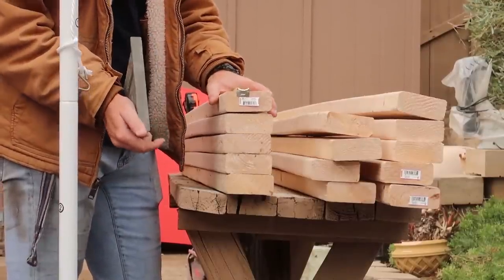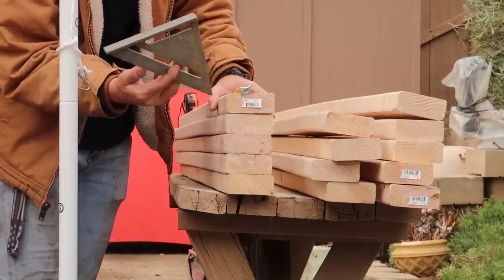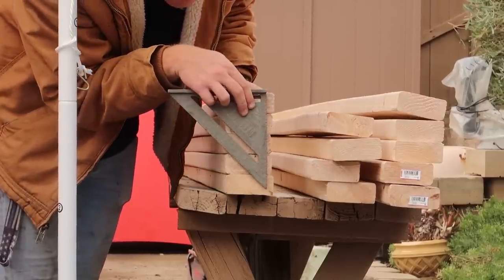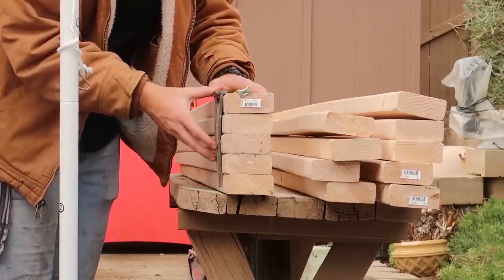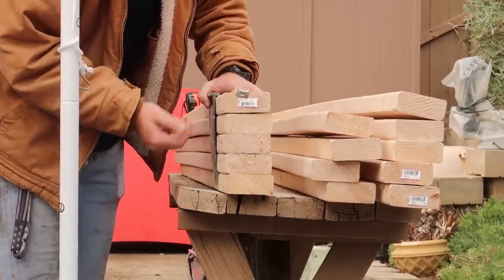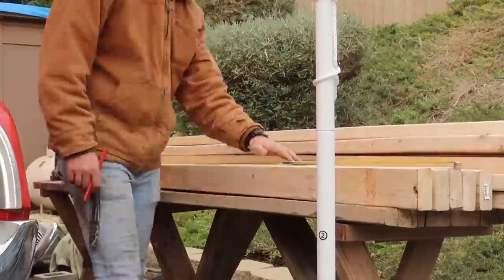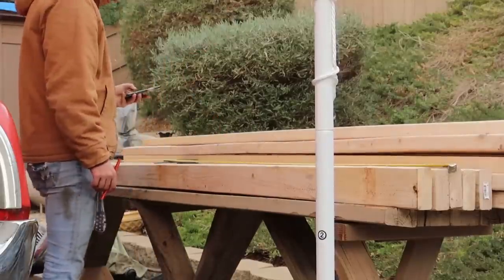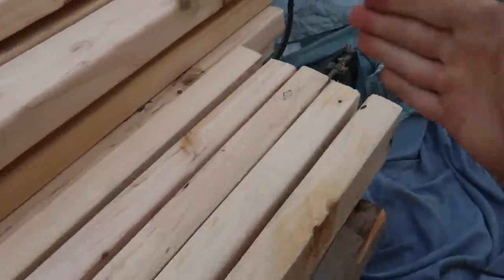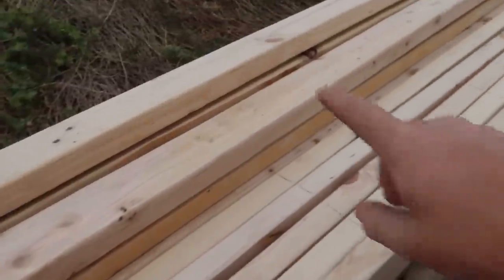One thing you can do if you want to be more efficient — you don't have to measure each board individually. You can actually stack them. If you have a quick square, you can stack five boards and go ahead and measure out your 16 inches, then just draw straight down the side. It makes it a little bit quicker so you're marking five at a time rather than one at a time. So I laid them this way, kept the ends measured, and every 16 inches I put a line. I'll go ahead and cut these to make some room on the table so I can do the rest.